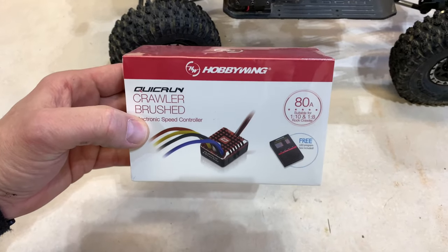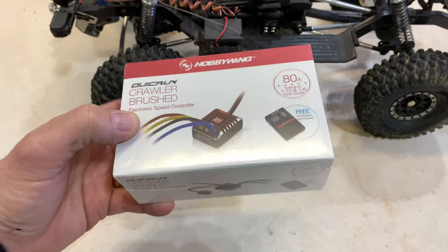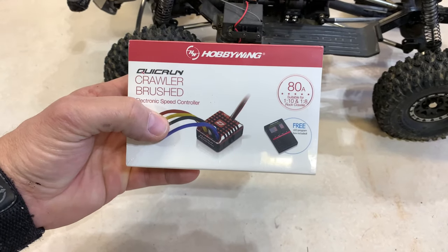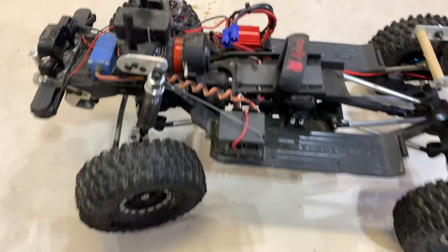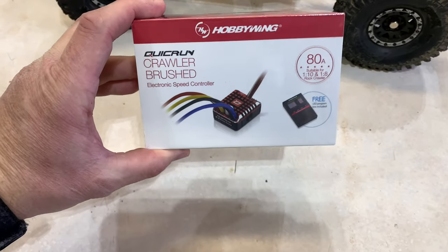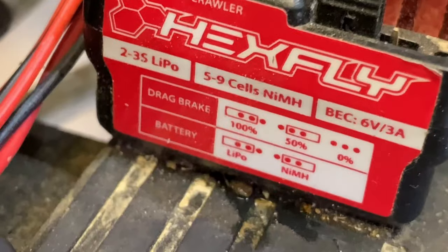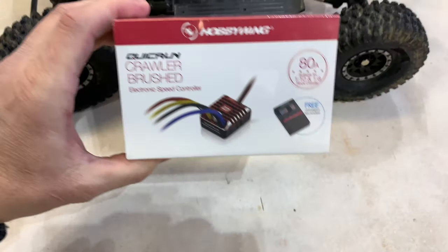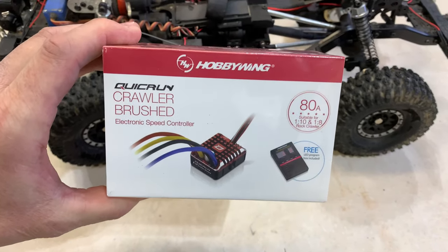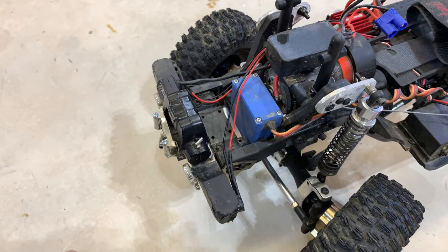What we're installing today is the Hobbywing QuickRun 1080 — it's a much better ESC, highly programmable, and for $45 you can't beat it. It'll be much better than the Hexfly speed control in this truck. The best thing about it is I can change the voltage output to the servo. That is a six-volt BEC, and this will provide much more power going to the steering servo.